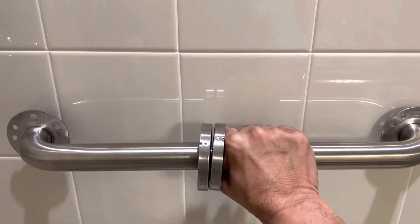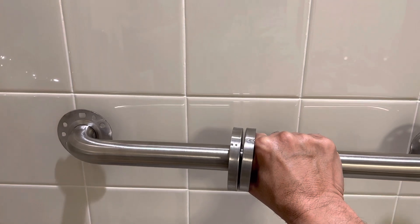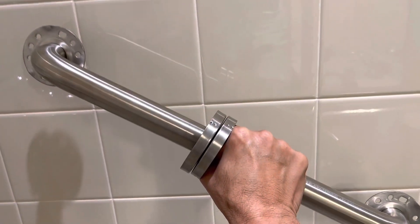The only thing is this bar is 18 inches in length and the studs are normally 16 inches apart. So if one stud is here it will be approximately 16 inches to the next, but for this bar to be installed into studs I have to incline it like this.